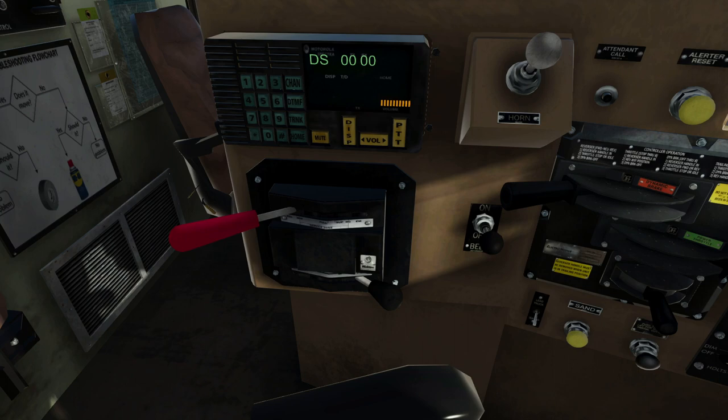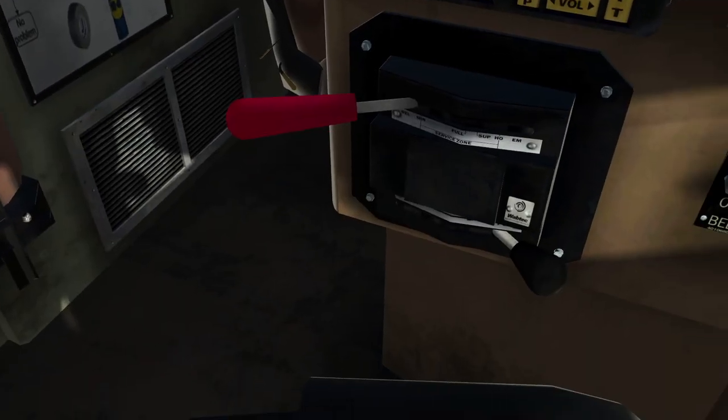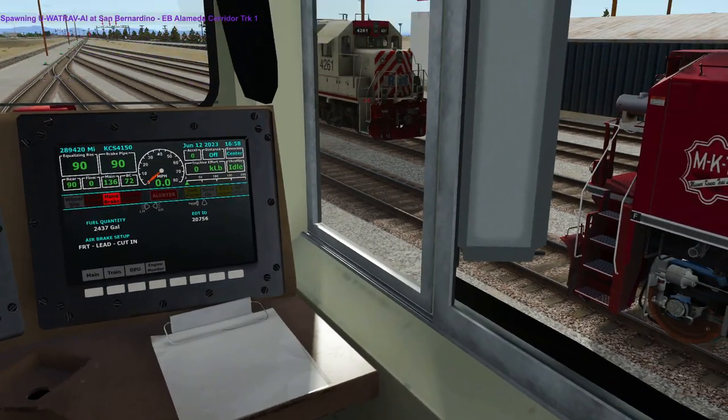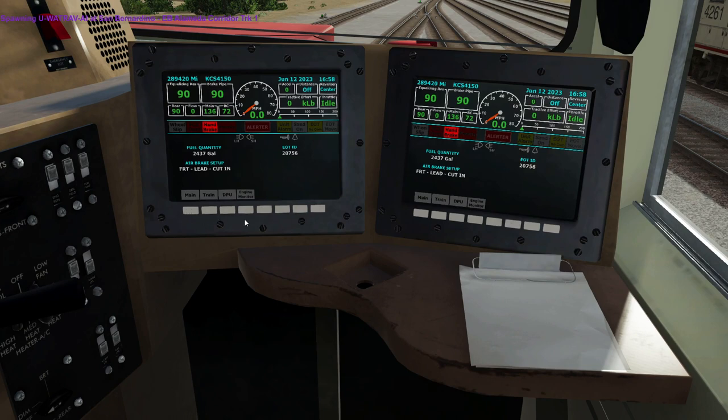The cutout valve on the mechanical stand you can physically flip. On these digital ones, you have to go through the menu buttons and actually select cutout. That was one thing I thought was cool about Train Sim World — you could actually cut out the valves by going to the screen and selecting cutout. Anyway, all that aside, I'm going through all this so you have an understanding of it. I know I tend to ramble.